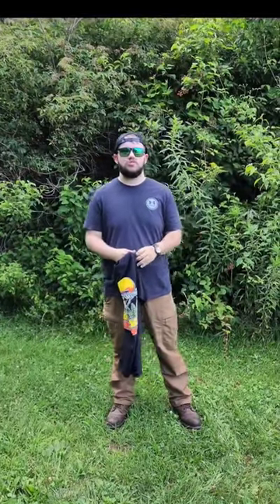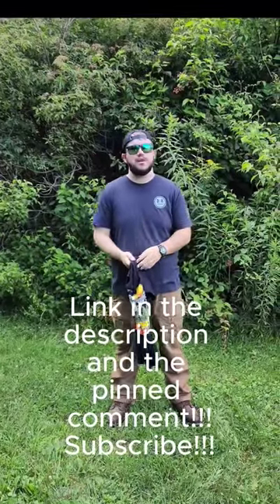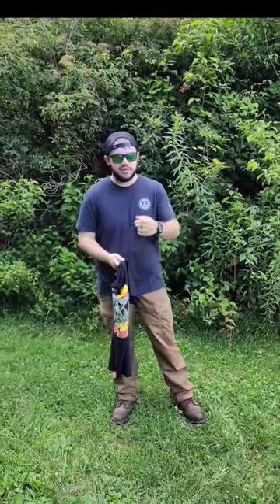Hey guys, if you like our content and you want to support our channel, go check out our new apparel page. We've got a few new designs just like this, and we've got more coming up soon. There'll be a link in the pinned comment below, and don't forget to subscribe.